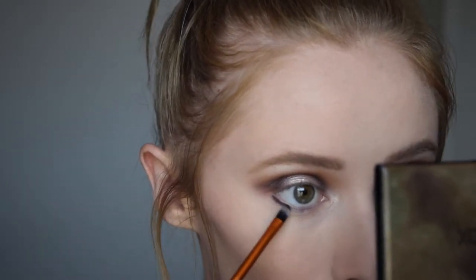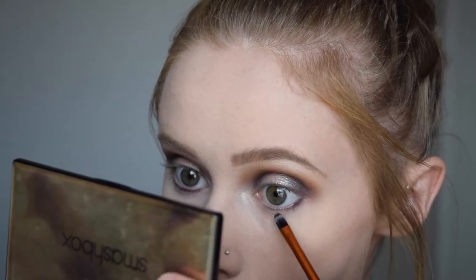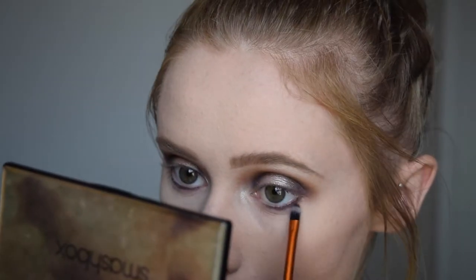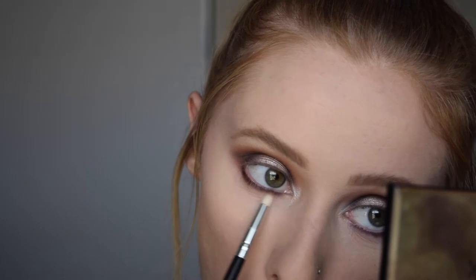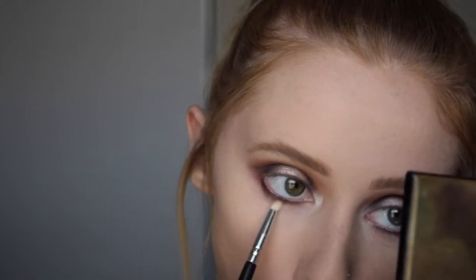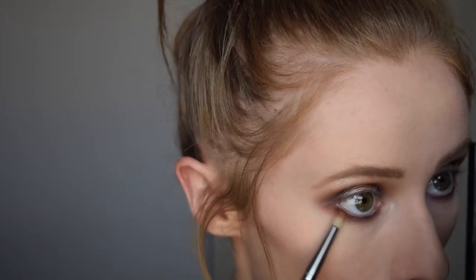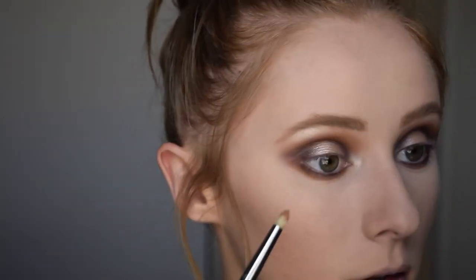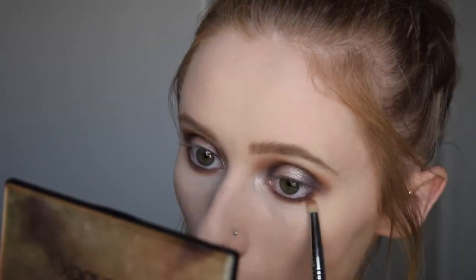Going into my lower lash line, I'm taking the shade Soda Pop and pushing that into my lower lash line really high up, making sure it's right up against those lower lashes. Then going back in with Mocha on a small blending brush to blend out that darker color underneath. With Silk Cream, I'm blending everything out, making sure there are no harsh lines, and dragging it up to connect to the upper eyelid so everything is all connected and smoked out.